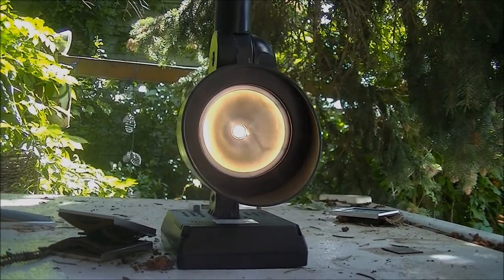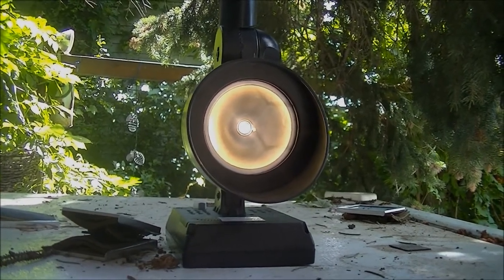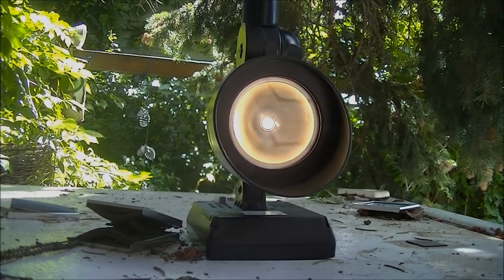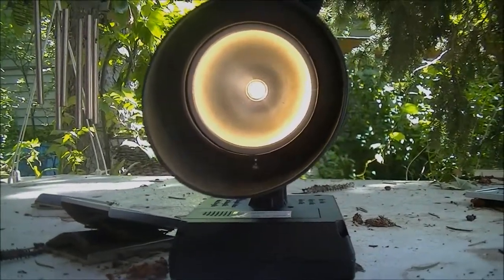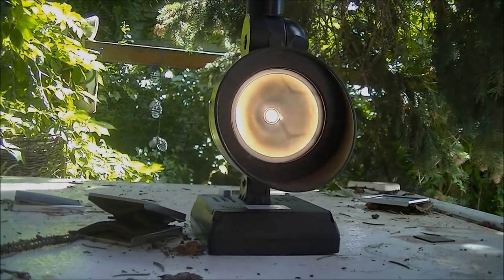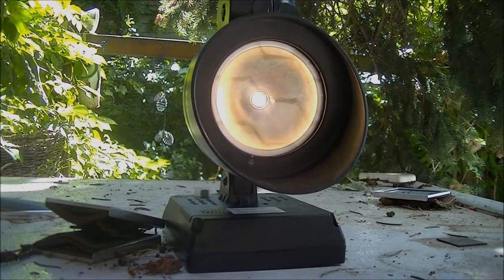Solar lanterns are pretty neat if you live in a place that gets a lot of sunlight, but if you're like me and you live in a place where sunlight's at a premium, they don't get very bright. This is all the brighter that this light got today with the clouds and sun that we've had, so I'm going to try a little trick to see if I can get this to shine brighter.